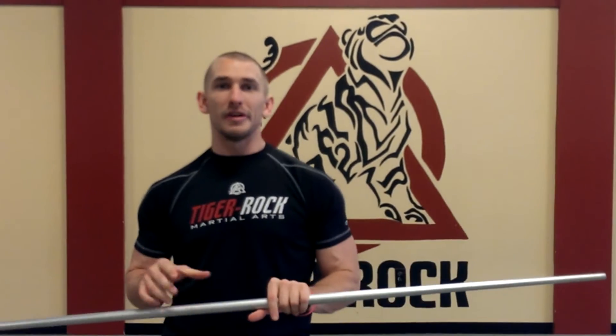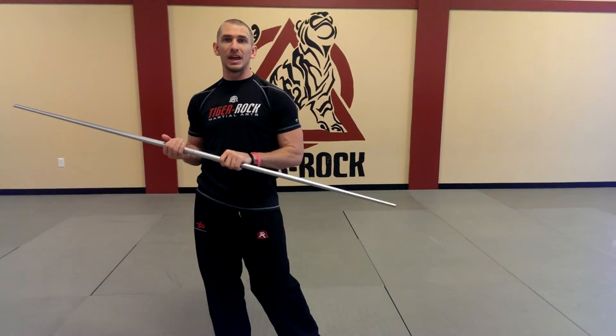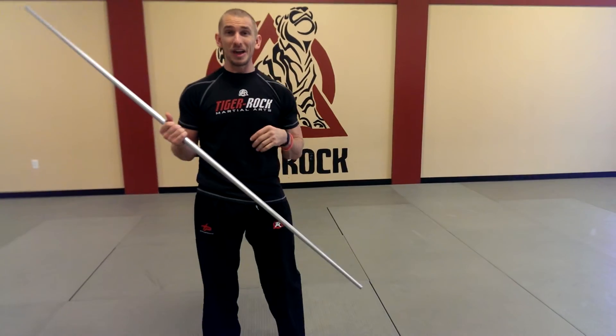I'm Tiger Rockets, Mr. Reeve, back here to teach you a little bit more about the bow staff. We're going to be working on a combination today — the figure eight spin with the backhand roll. We're going to put these two together to create a fancier spin that can really wow your crowd or audience and make them excited for what you're performing.